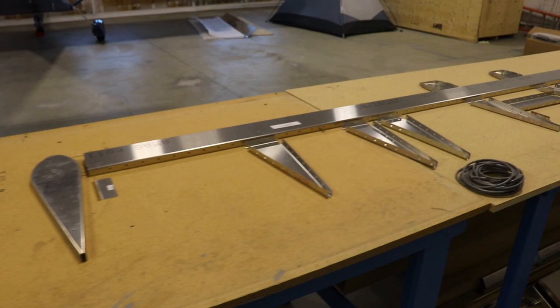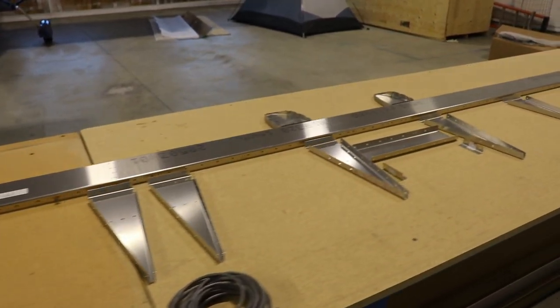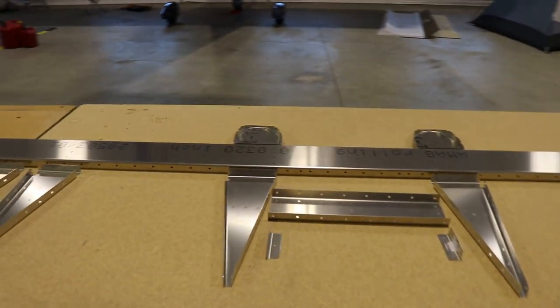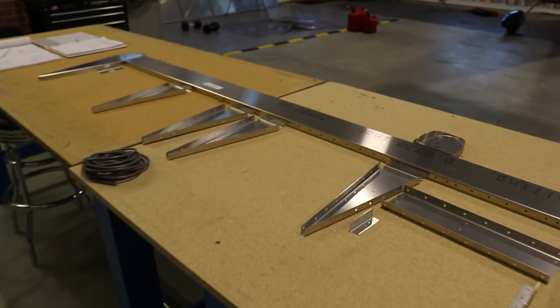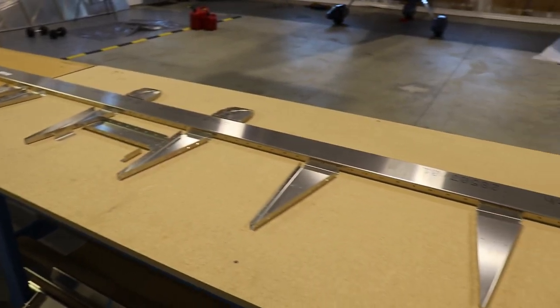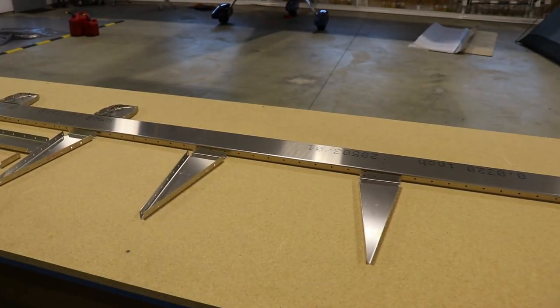The next step is to go through all the parts and deburr any holes that might need it, and sand any edges that might need smoothed out. I'll remove all of the labels, scuff them, clean them, and prime them. Then I'm ready to start assembling.